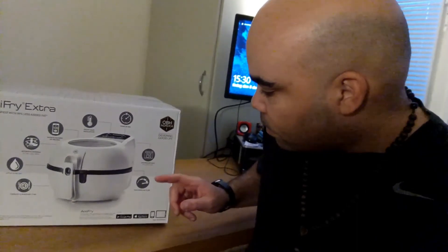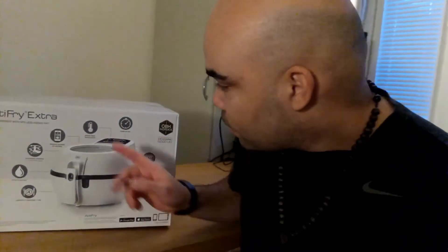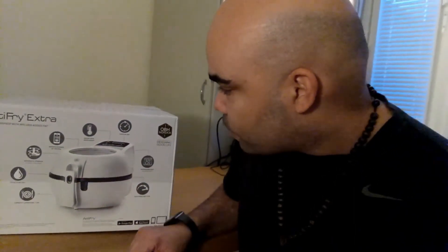It's got a timer, it's dishwasher safe, high-speed airflow — so don't put your hand in it. It's a small temperature regulator.